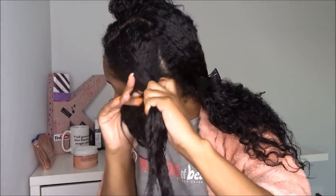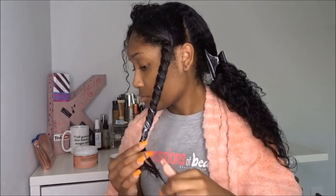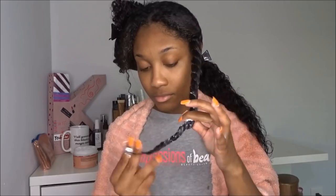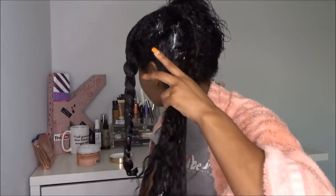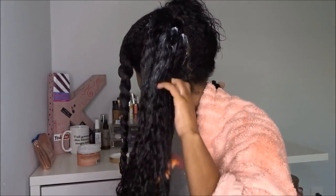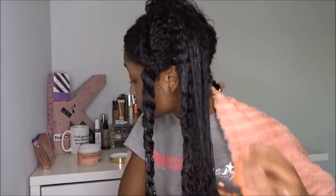The keratin treatment really helps your deep conditioner do its job even more — it just works ten times better with it. I swear by it, it's a game changer and it's my new favorite product in my regimen. Definitely look into that, and when you guys see the results you will know how much of a difference it makes.